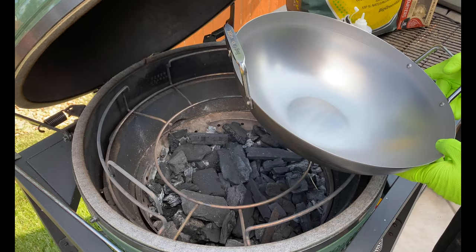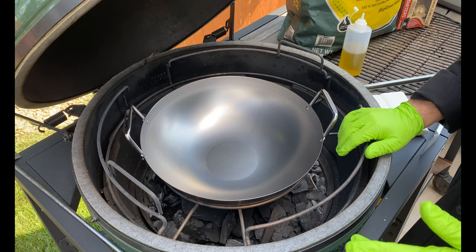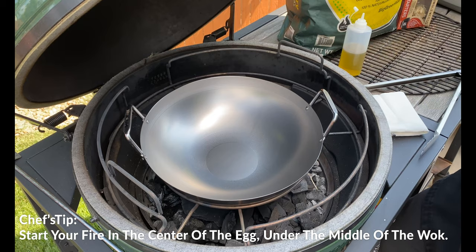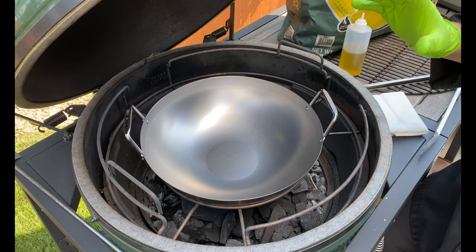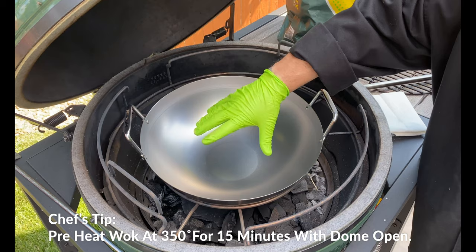The first part of the seasoning process is taking that beautiful carbon steel wok — that will never look this beautiful again. In all seriousness, you don't want it to be this clean because this is going to stick. It is not going to be as beautiful and flavorful as a well-seasoned wok. Take your wok and put it in the Big Green Egg at 350 degrees. We're going to leave the dome open the entire time. We want this to preheat until I start to see this darken, and we'll come back once it starts to darken — that's when it's time to get the seasoning process started.